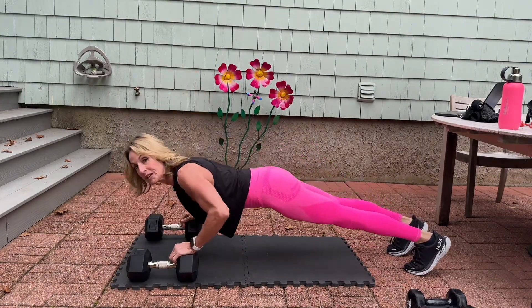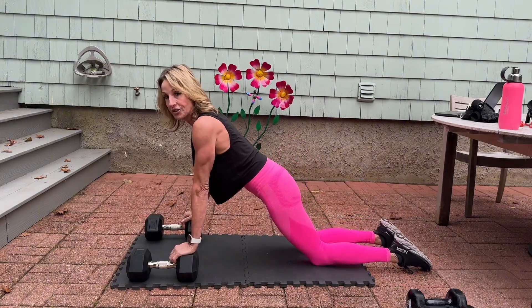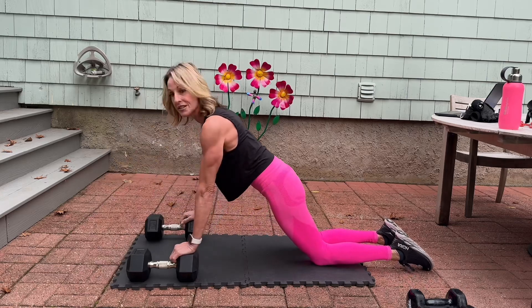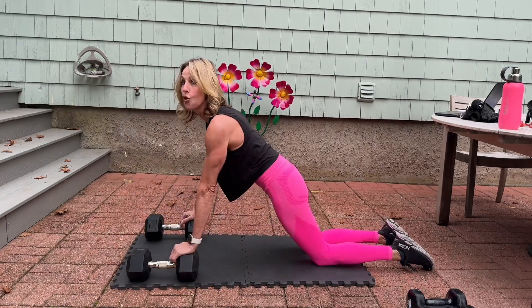Exhale, press it up. Inhale, exhale. You can also do this on your knees — take it down. Just make sure your shoulders are stacked over your wrists, your hips are pressed forward, and your core is engaged.